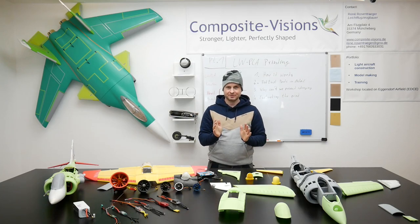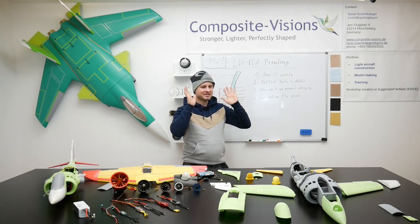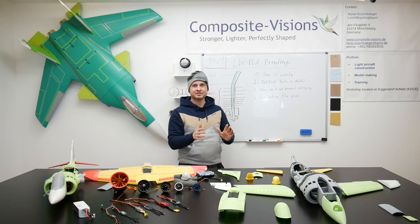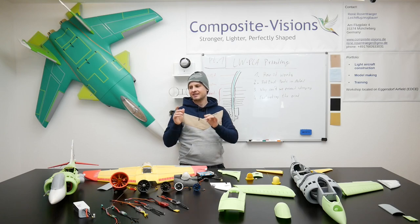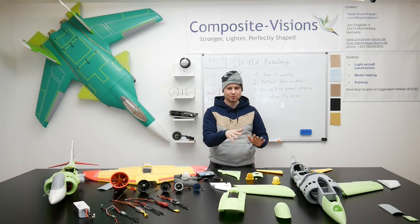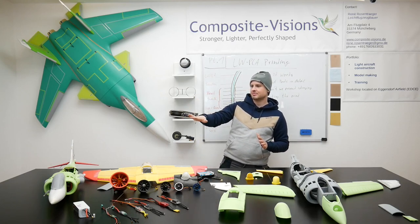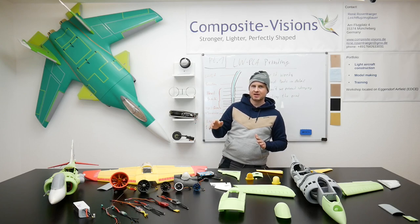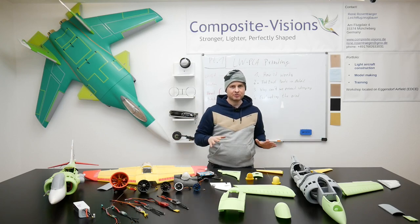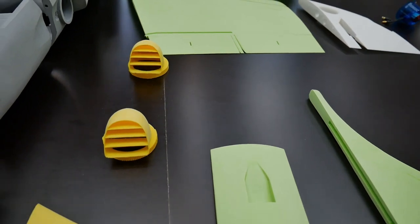One of the best things is that this second prototype weighs about 250 grams less than the first prototype - even with a bigger fuselage and many more parts installed. The first prototype was about 1050 grams, and now we are at exactly 800 grams for the whole airplane. It is still super stable and will fly absolutely amazing.